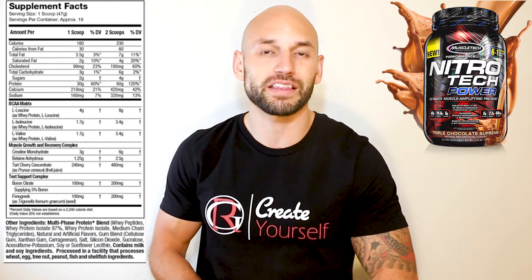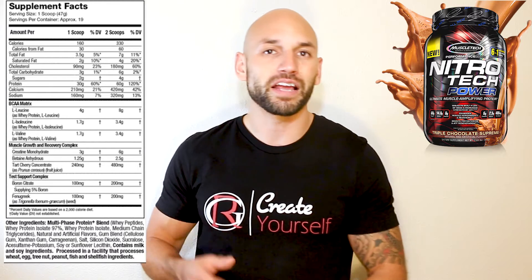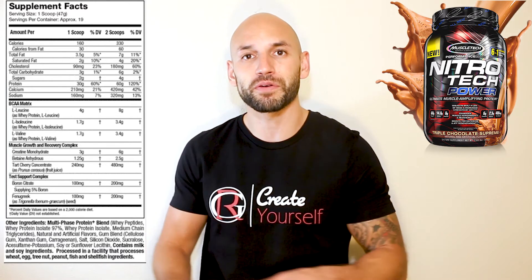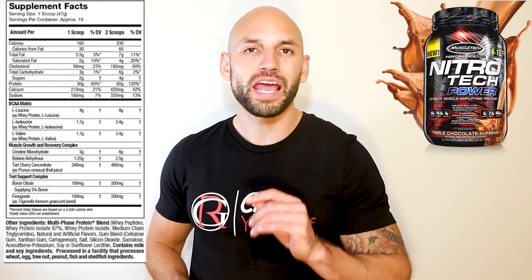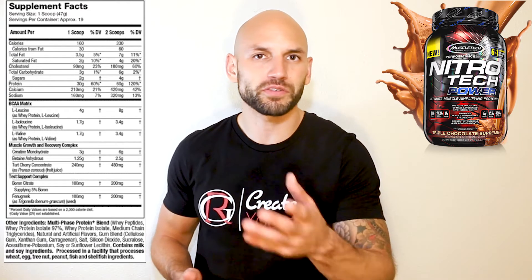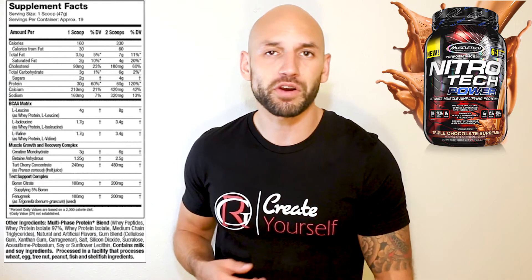Where this protein supplement sets itself apart is the other ingredients. They've mapped out the BCAAs so you know exactly what you're getting — taking two scoops gives you close to 14 to 15 grams of branched-chain amino acids per serving. You also get betaine, which helps with power output, and tart cherry, which helps with muscle building and delayed onset muscle soreness (DOMS).